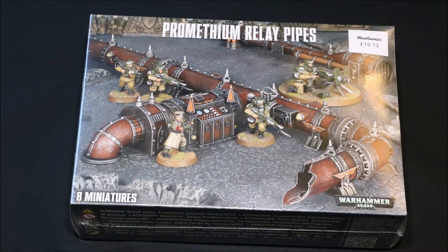So where did I get them from? I got them from War Games - an awesome place to buy all of your war gaming hobby stuff. There are some links in the description below to the website, go and check it out for yourself. They've got some really good deals.